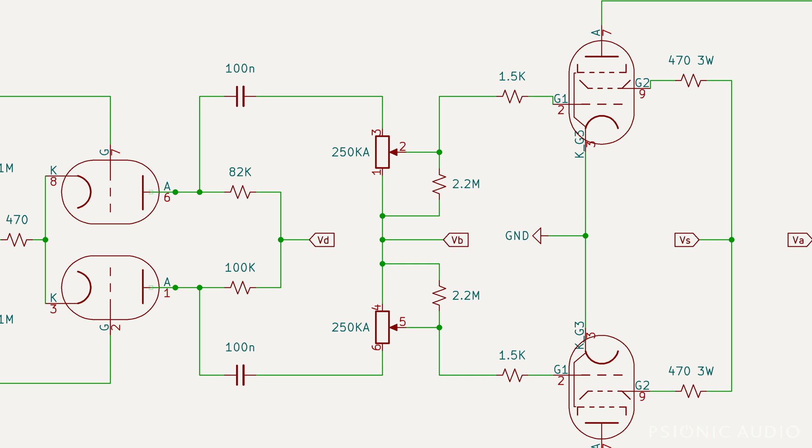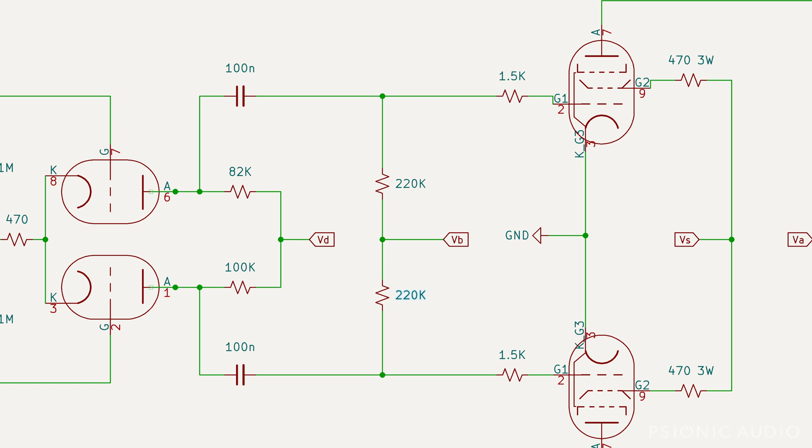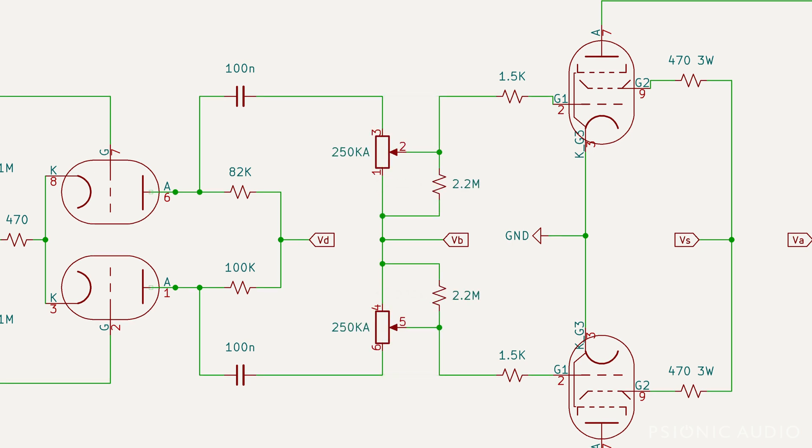Those 2.2 meg resistors give you a bias even if the pot were to fail, but they also — because you have a parallel resistance — change the resistance from 250K to about 224K. You can use a 1.8 meg and get about 219K, or a 2 meg and get about 221K. It doesn't really matter; you're not going to hear any difference. I have the 2.2s on hand, so 224K per side is well within the tolerance of the original amp. When it's on 10, it acts just like the previous circuit. As you turn it down, you attenuate level while still keeping the phase inverter behavior — any overdrive or clipping from the phase inverter is still there.